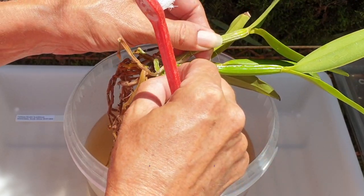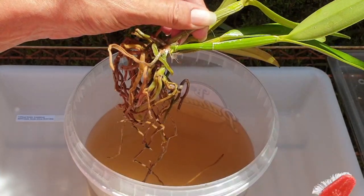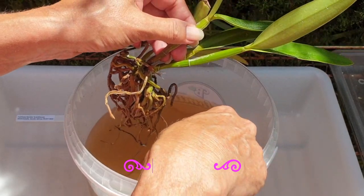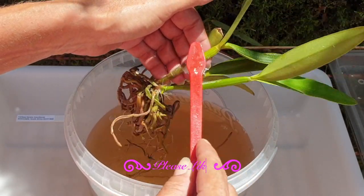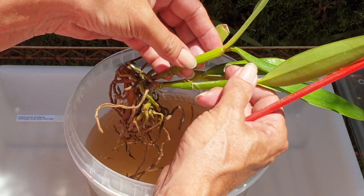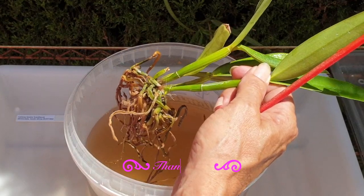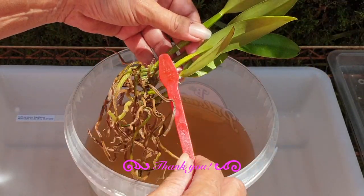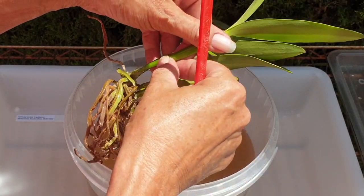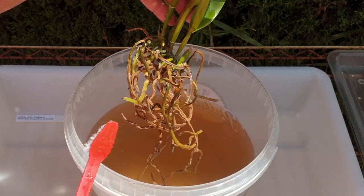By potting her up I also won't be damaging any new roots as they go into the pot with leca around them, because they haven't grown enough yet. I can tease the roots much better into the pot because they'll be going down seeking out the leca for humidity and moisture. That is why I'm taking you along for this potting up of my Cattleya bicolor.